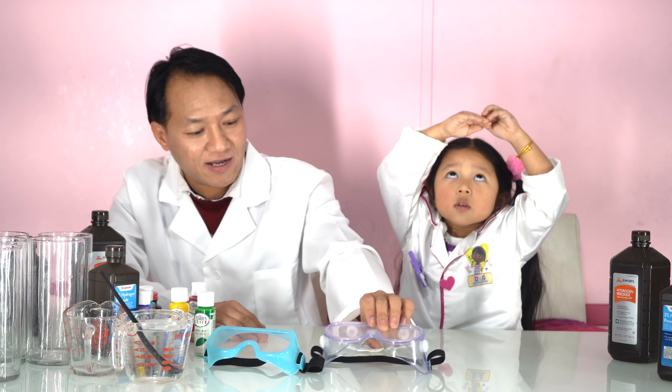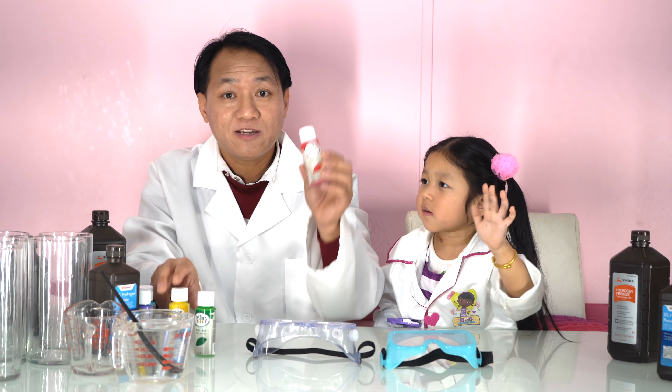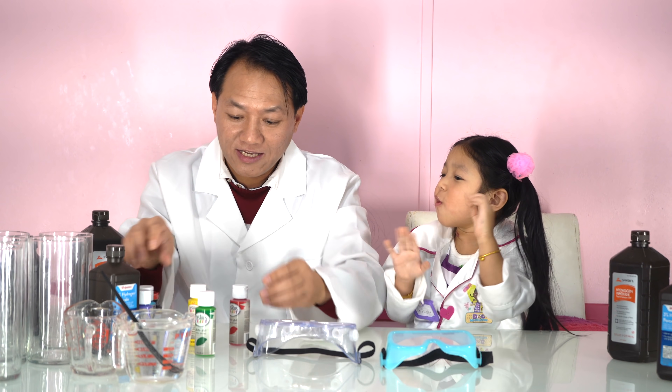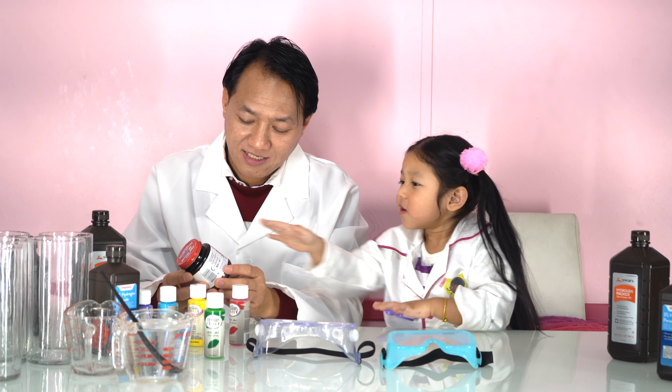Today we are going to have some kinds of science experiment with my daughter Angelica and myself. We have ice glasses, two glasses with different colors, so these are the colors we are trying to do. Kinds of science experiment.